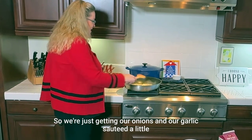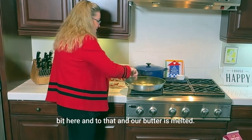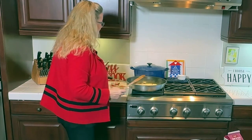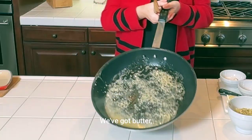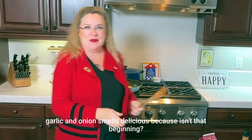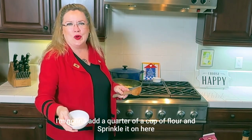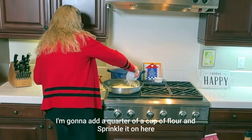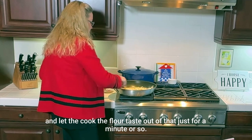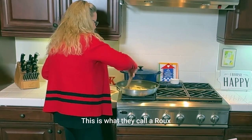So we're just getting our onions and garlic sautéed a little bit. Our butter is melted — we've got butter, garlic, and onion. Smells delicious, isn't that the beginning of most recipes? So to that I'm going to add a quarter cup of flour and sprinkle it on here, and let the flour taste cook out for just a minute or so. This is what they call a roux.